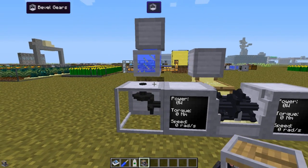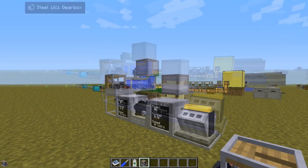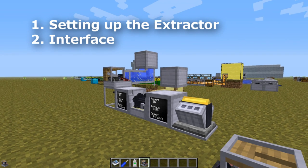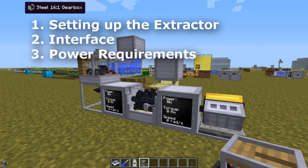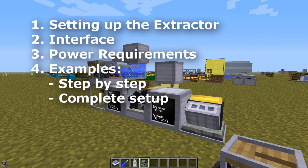So let's place it over here and I will start from the beginning. I will first go through how to set things up, then I will go through the interface. I will go through the power requirements for each step. There are four steps, and I will end with two examples of how you can do it.